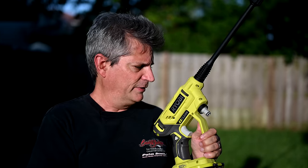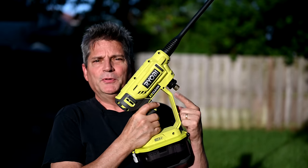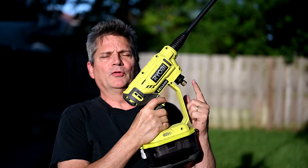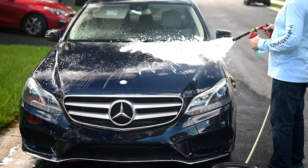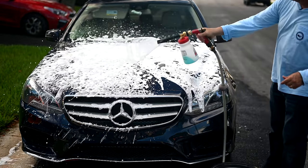Being an engineer, I came up with the perfect hack that will allow us to convert this to a proper quick connect. This will only cost you a few dollars in parts and will be compatible with all of your other professional grade pressure washing equipment.